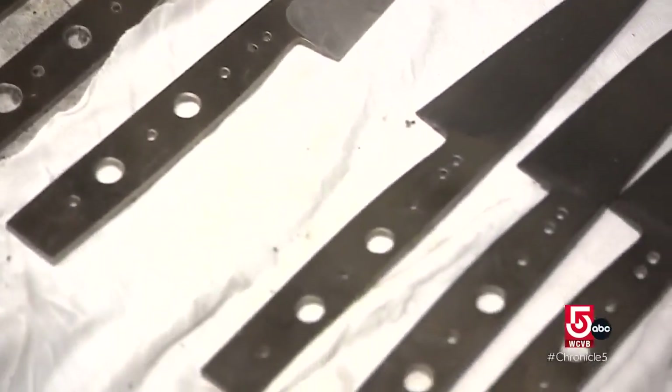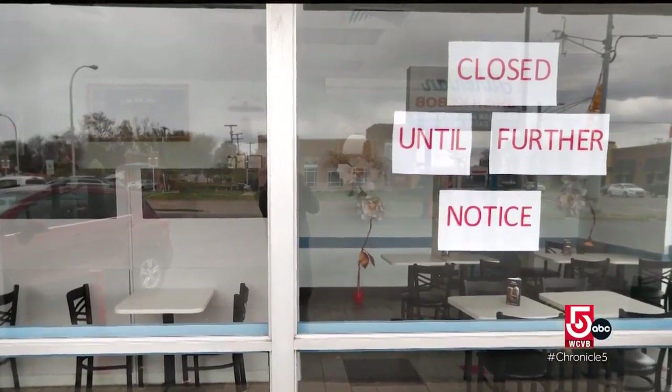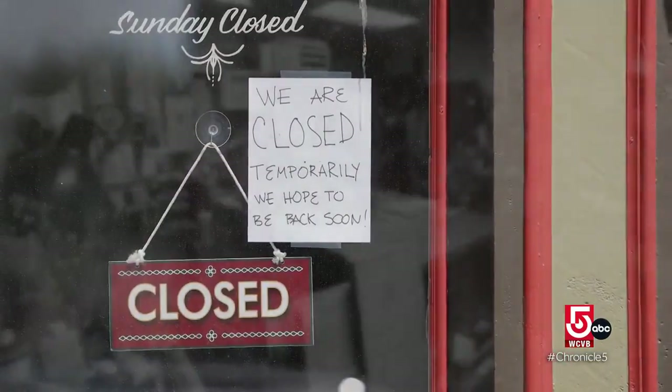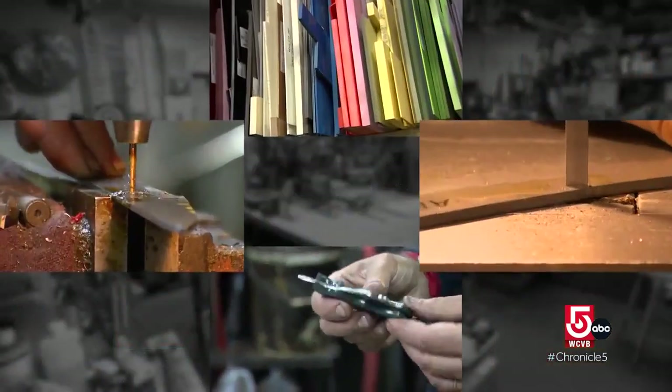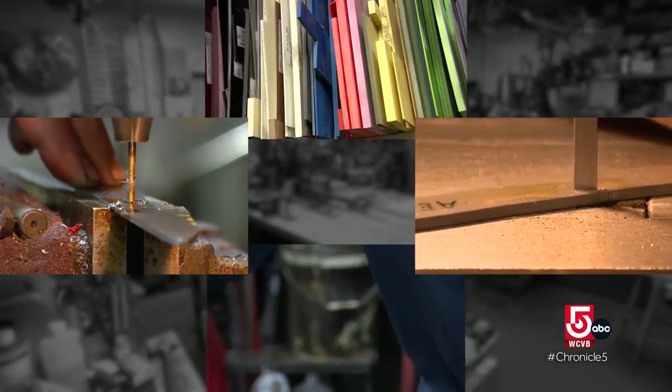But it's not only restaurant chefs who are using Simha's knives. During the pandemic, he began catering to home cooks. It shifted the demographic 180 degrees in a month. Obviously, a lot of industry folks were out of work. But people were home, stuck home, cooking, and realized their knives were awful. From start to finish, Simha takes about six to nine months to complete a custom knife.